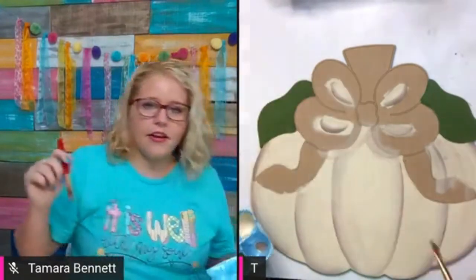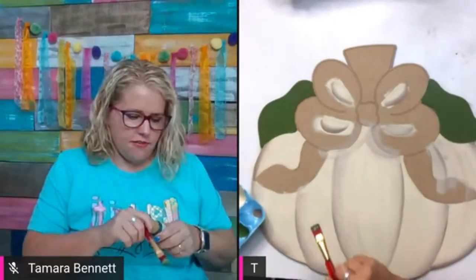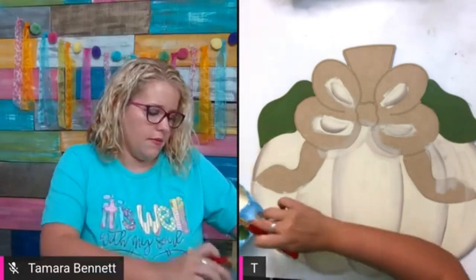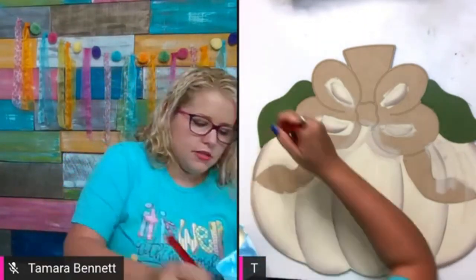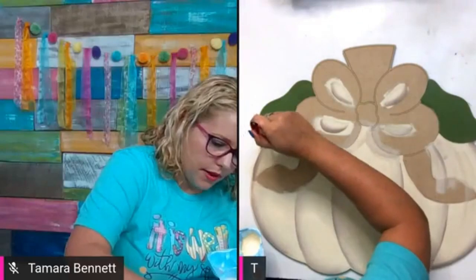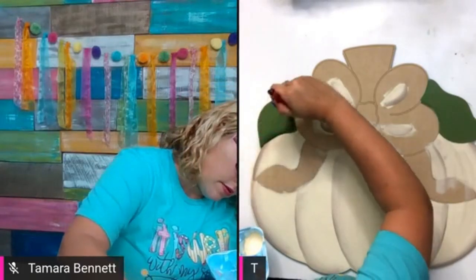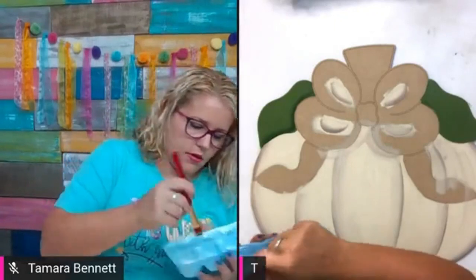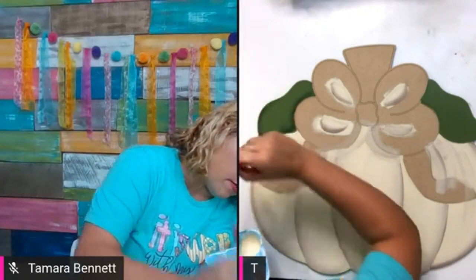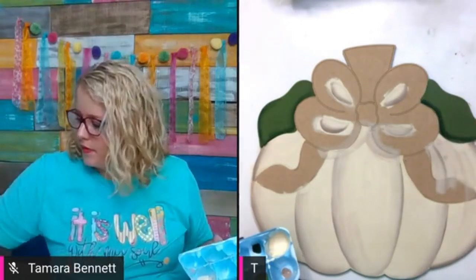Get that area covered with green really well. I might even add just a little bit of shading to the leaves too, because it's going to look funny if my pumpkin is shaded but my leaves are not. I'm going to get just a little bit of Hauser dark green for shading — just dip the corner of my brush and pull that up along the bottom side of the leaf, and maybe on the tip too. I like the way these two colors shade together.